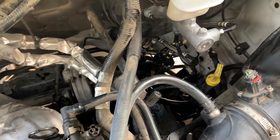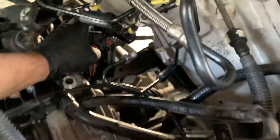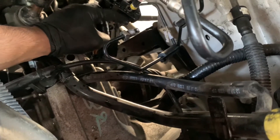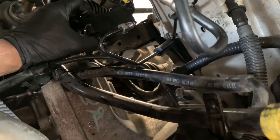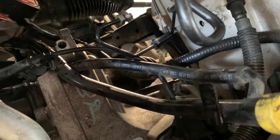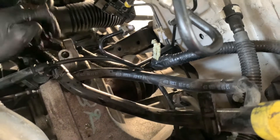I got the old ABS module slash ABS pump out of the vehicle. A couple of FYIs on removing it that I failed to mention: there is this part right here, this little block, that holds onto a bottom bracket with a 10-millimeter nut, directly below the plug. With this plug, before you can pull the lever up, you're going to have to squeeze the sides to pull it up. It wasn't too bad doing so.